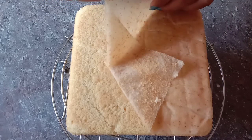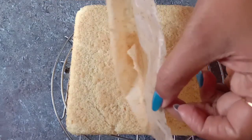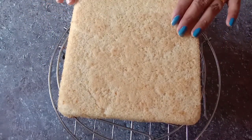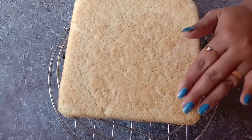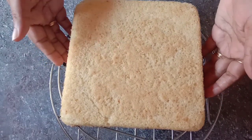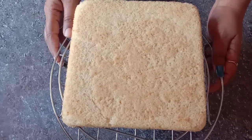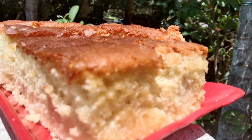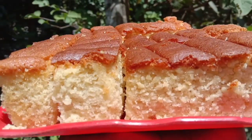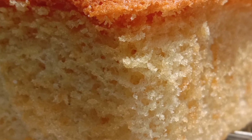The cake is soft and fluffy. This cake can be used for a white forest cake — it has a great taste. Let's try this cake! Please like and subscribe to the channel.